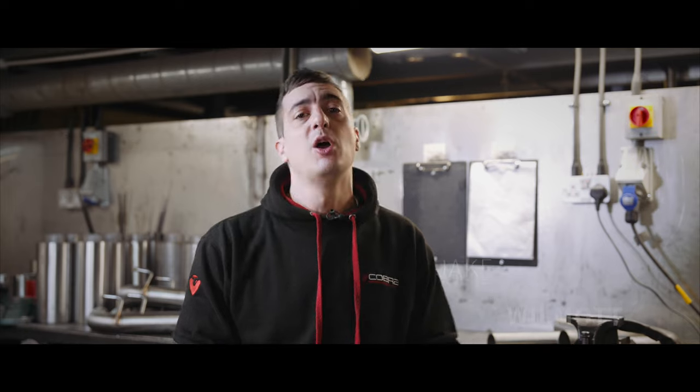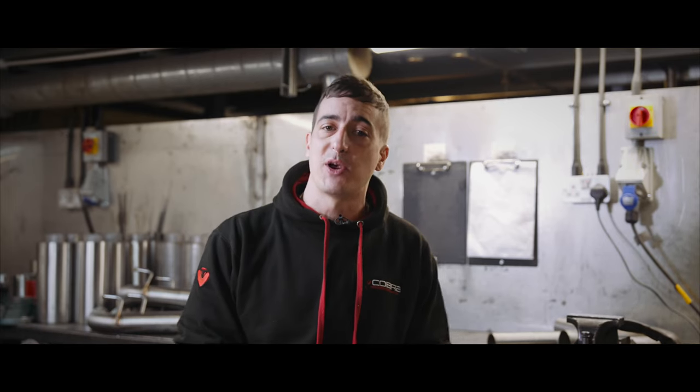Welcome everyone, I'm Jake. This is Cobra Sport and today we're back for another episode of Exhaust Talk, where we're going to be answering some very common questions on exhaust valves. Let's get busy.